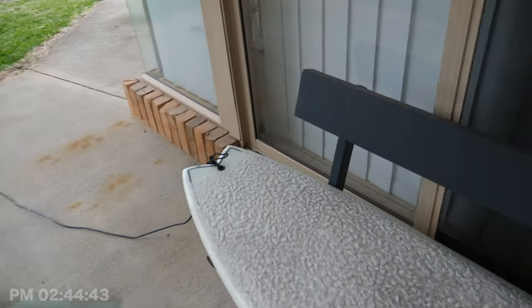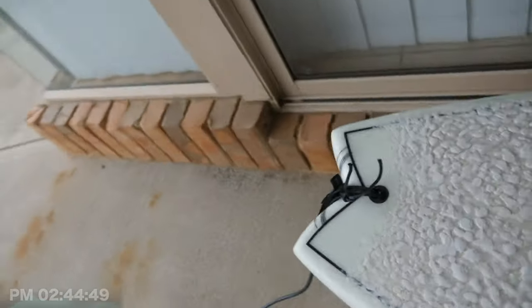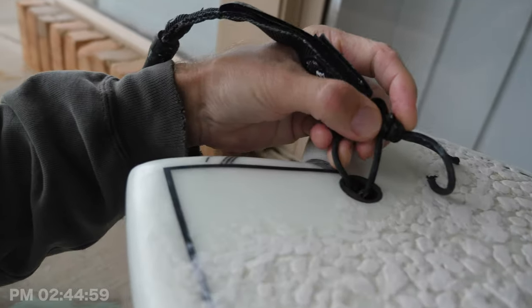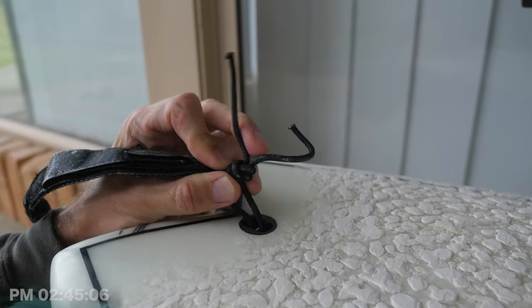I want to ask a question in regards to my leash. You may or may not know from watching my Wave-A-Day project that my leash connector — this little section here — came off during a surf. And so the question is, I'm not a very good knotter, but can you recommend me the best knot to tie on this so that it will not come undone again while surfing?